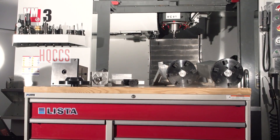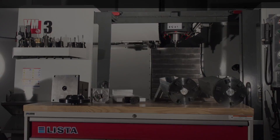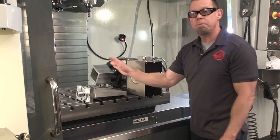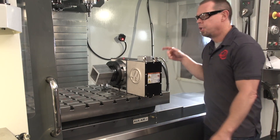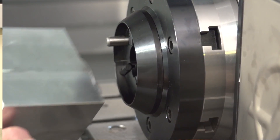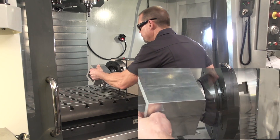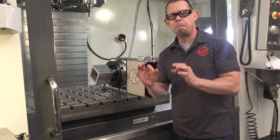Here are some of the options that Haas has to offer. Let's start with the quick change system. This system allows you to load and unload cubes or plates easily using this air ratcheting system. Because we have precision locators, every time you load your cube or your plate you can be sure that the location will be spot-on every time.